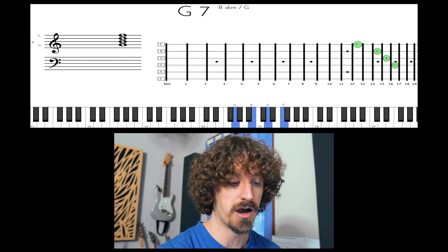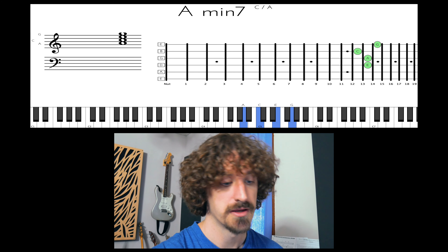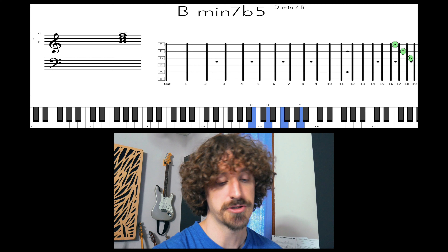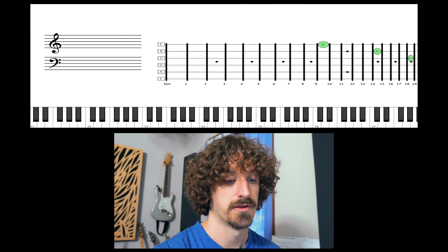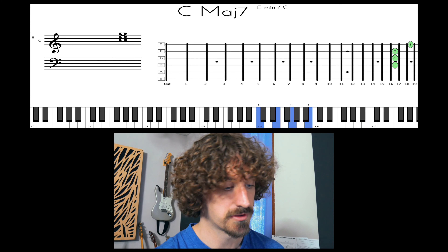And then the 6th goes back to kind of what you'd think — a minor chord, so a minor 7th. And then the diminished chord — sorry, I said it backwards — ends up being a minor 7b5, and then back to a major 7th chord there.